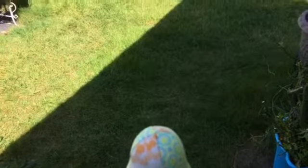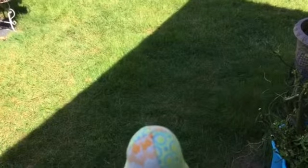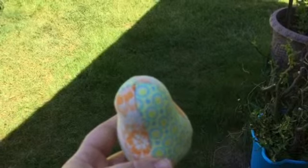Hey everybody, welcome back to Gooseberry Homestead. Reba here. Do you guys hear the birds in the background? They're chirping when I started the video — oh they sound so beautiful.